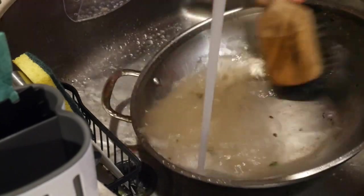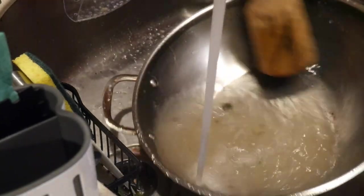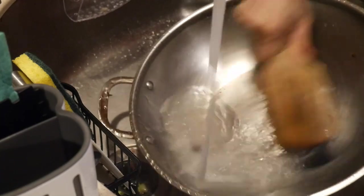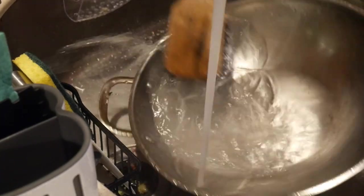Recently, a viewer wrote me and she asked me how do I normally clean my wok. She told me that sometimes her wok is very easy to clean, and most of the time it is not difficult at all. But once in a while, it would take her up to 10 or 15 minutes to clean her wok.